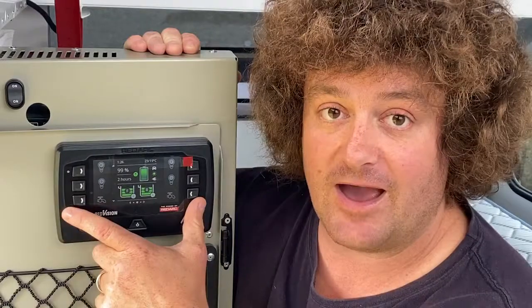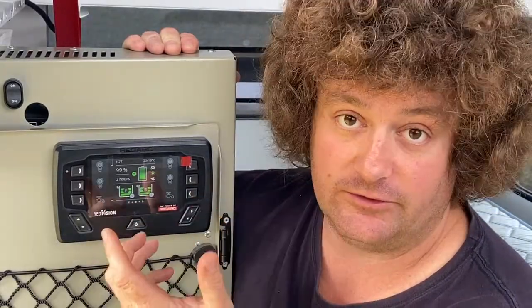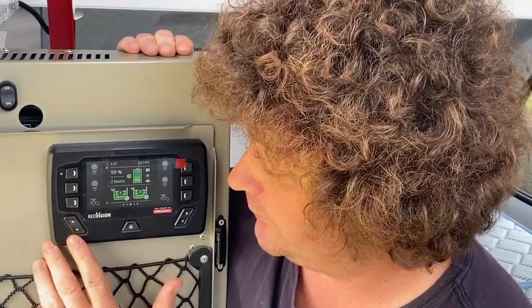Next after that are the two taps. This tap button here is for the front water tank and the one this size is obviously for the rear. On this model of the RedVision they've actually got F and R on the tanks as well — front and rear obviously — which is great to know your water distribution.